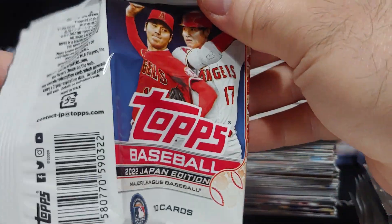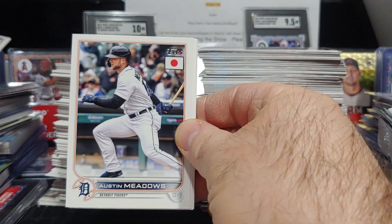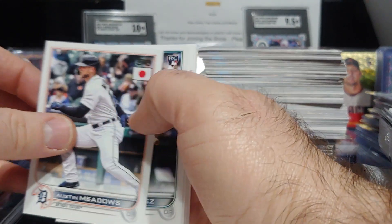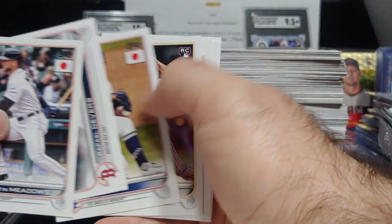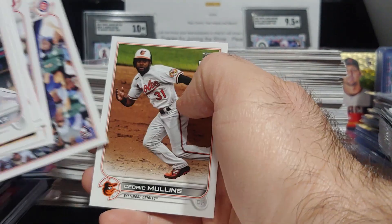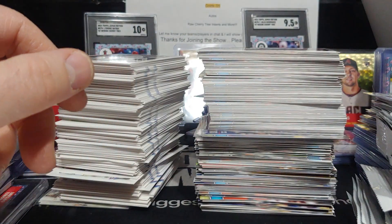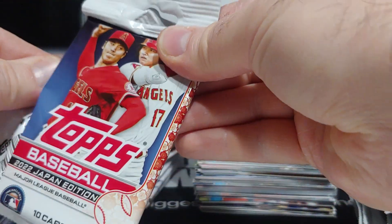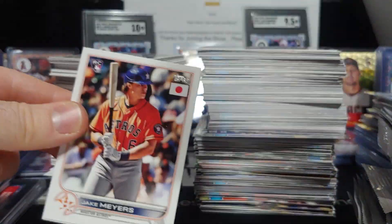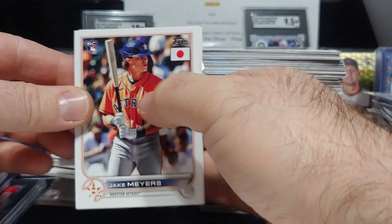I've ripped more than I ever have this year and I just cannot keep doing what I've been doing. I got two little ones, another one on the way, so I've got to focus on more important things and put baseball card collecting on the back burner. I'll be scooping up singles here and there, and I'll be ripping some 2023 Topps Japan, but no more 2022 Topps Japan after this.